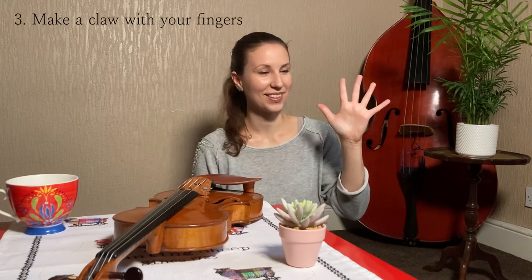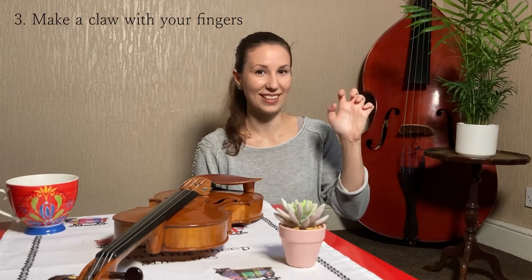Then make a claw. Do it at least five times.